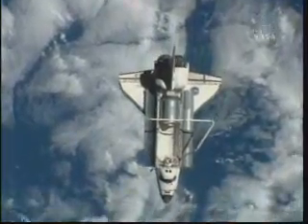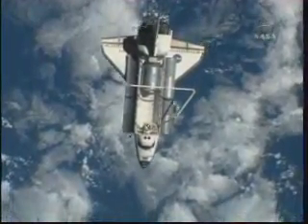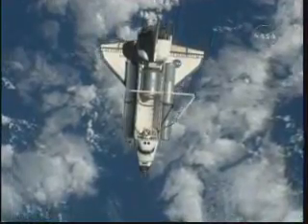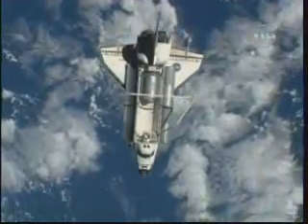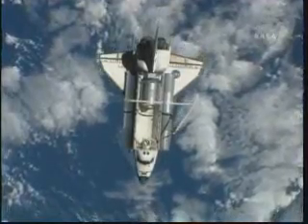Roger. We could put it in overhead 5 and just tell Misha that's where it belongs. Maybe there's a better solution.